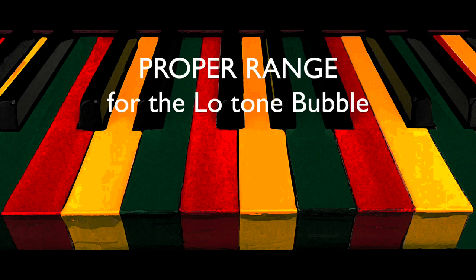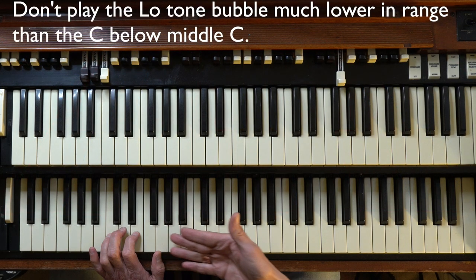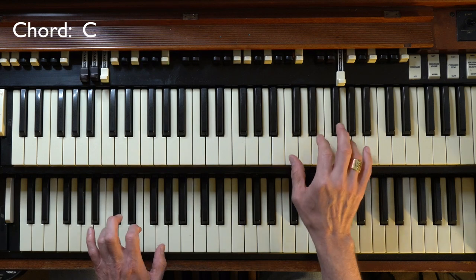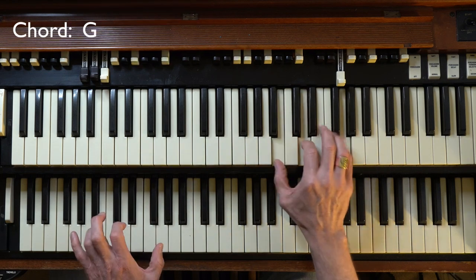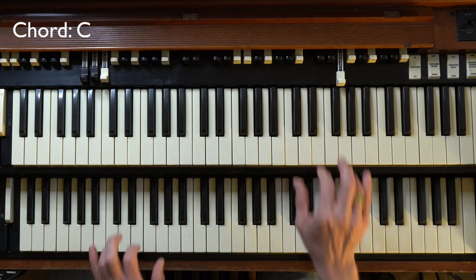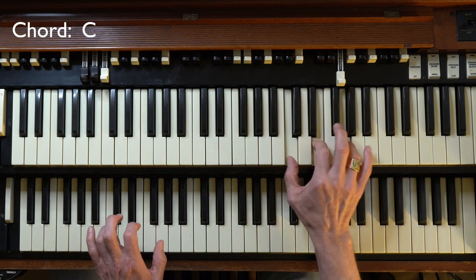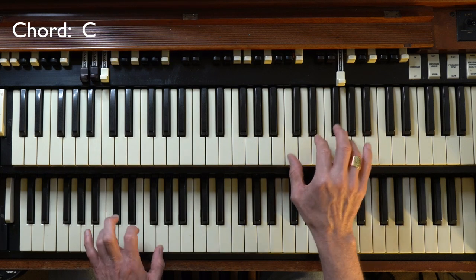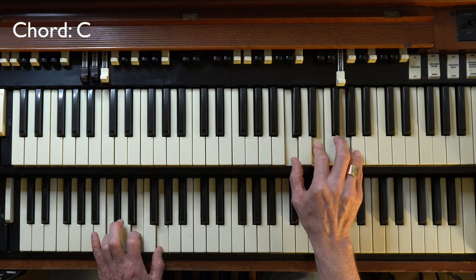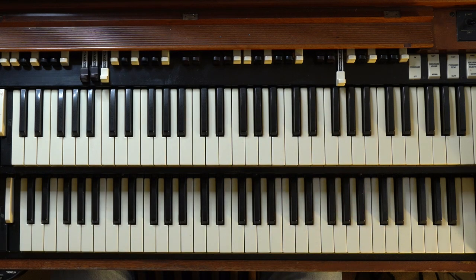Incredibly important is the range. You don't want to play too much lower than the C below middle C. You can mess around with a sonically lower tone bubble, but you have to be really careful not to get in the way of the bass or the kick drum.